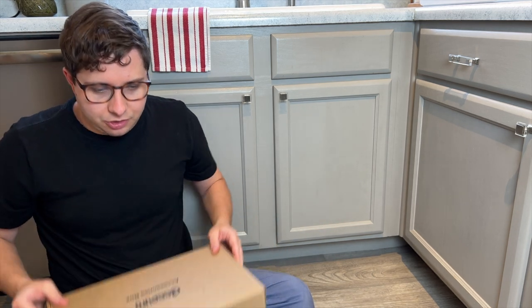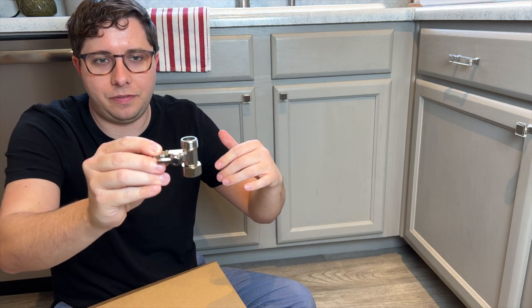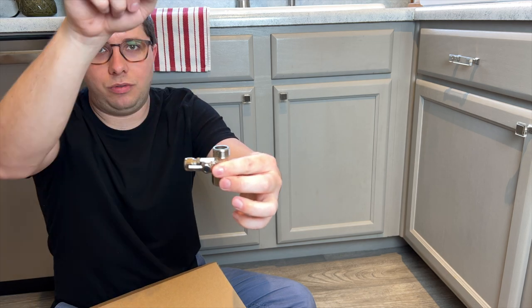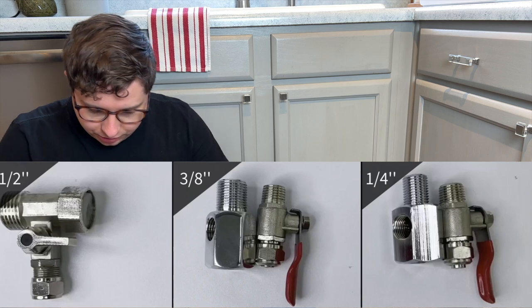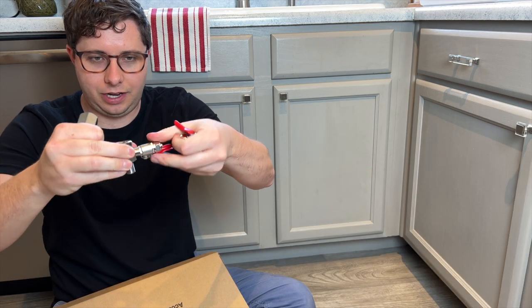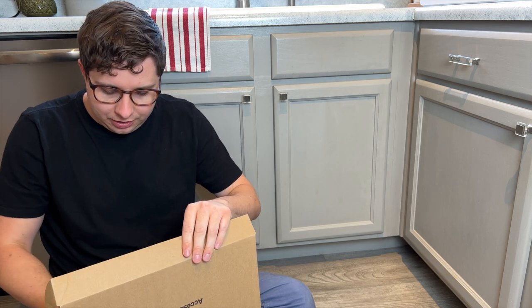Let's start the install process by connecting the input water. The first thing we have to do is connect a feed water adapter. We're taking the input water — your municipal water, well water, or whatever — and splitting it off so that instead of just going straight up to the faucet above the sink, we use a T-junction (what they call a feed water adapter) to split the water and send some of it to the filter. In the accessory box, we have a T-junction. The water coming out of here will go to the filter and the rest will continue to go up to the sink like normal. DiPiro also includes quarter-inch and half-inch adapters in addition to the three-eighths, so you're probably going to find one that matches what's under your sink.